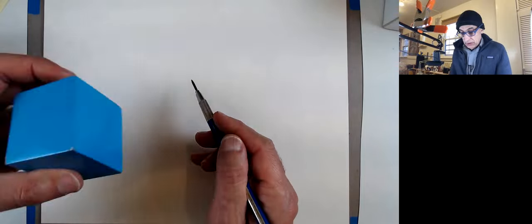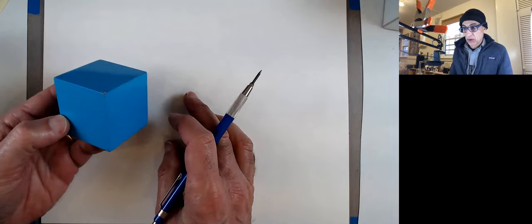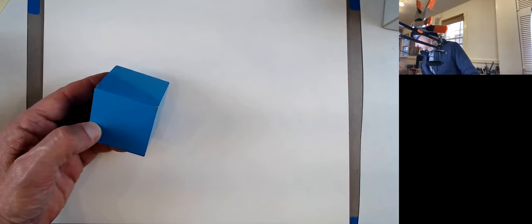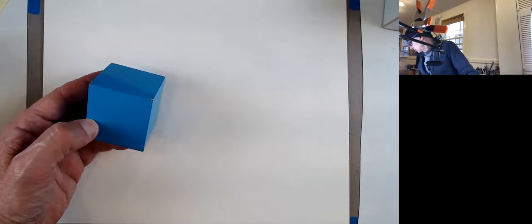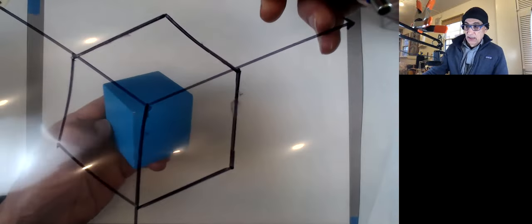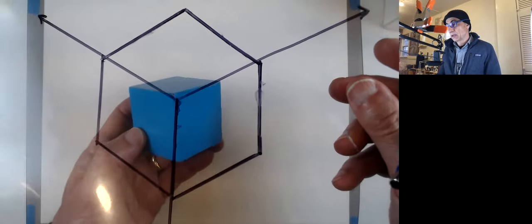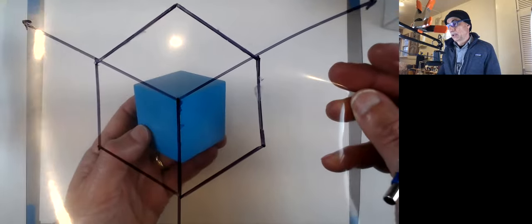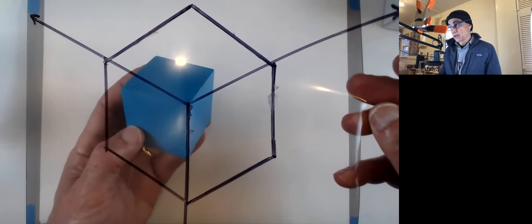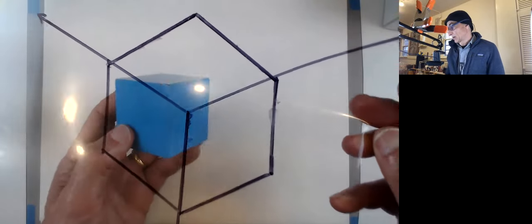We talked about the simplest view being the one where the angles are all the same. You should start with that because it is the simplest. You can also move the cube and change these angles one way or the other — just don't do too much, otherwise you only see a square.